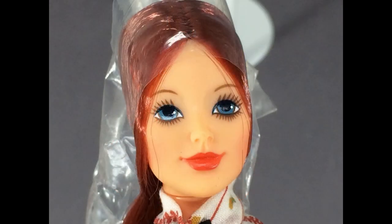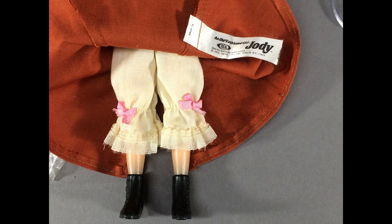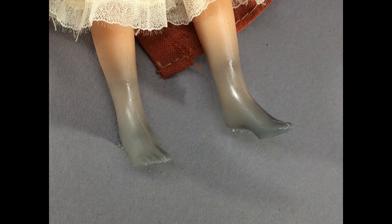Doesn't she have a beautiful face? There was a black version of Jody too — I need her. Under the skirt, she has old-fashioned underwear and black boots. Unfortunately, the boots have stained her feet black. Good thing she has a long skirt.